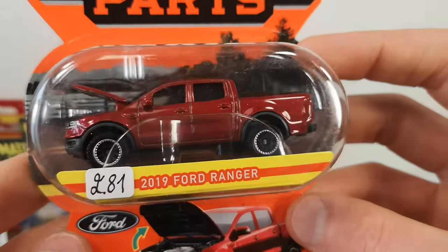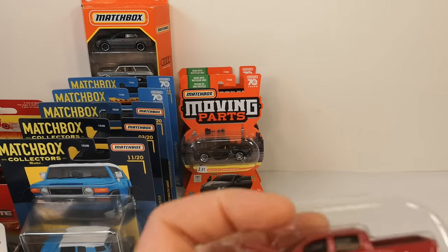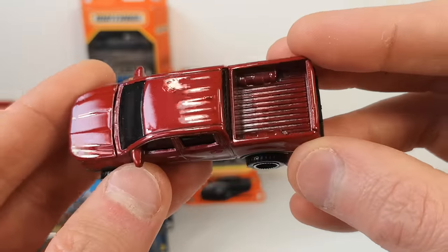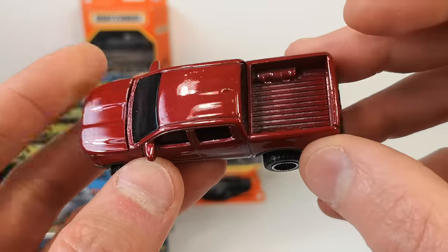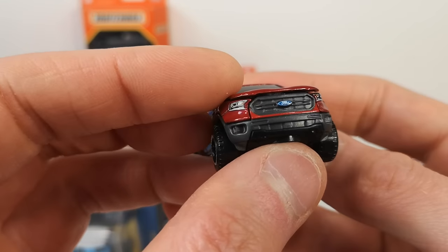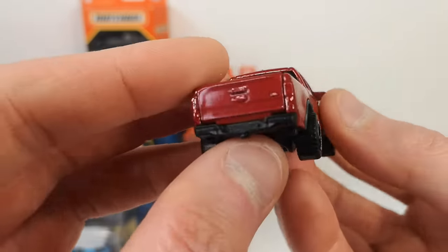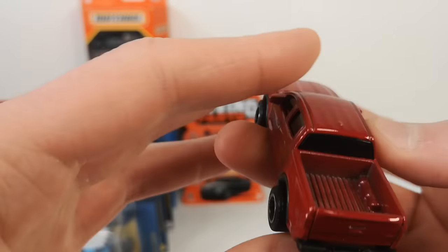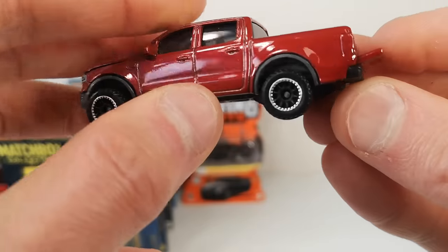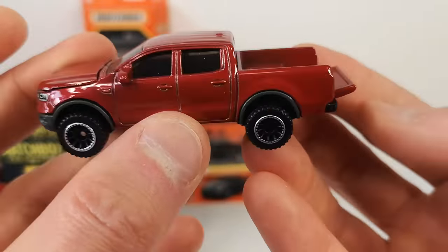2019 Ford Ranger again, this time in red. Again, nice plain livery. We get a metal bed — I didn't even notice that before, but that's awesome, just like Majorette does it. Same beadlock wheels, same tampos in the front, no tampo on the engine or rear, but you do get the double opening feature. The tailgate goes a little bit further down on this one — didn't want to force the other one, but that is cool.